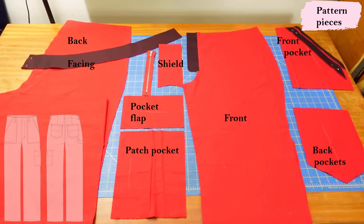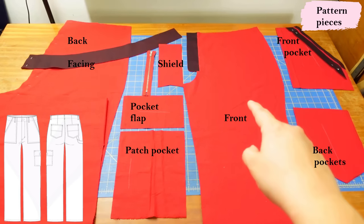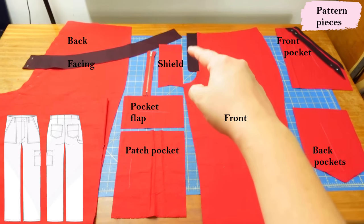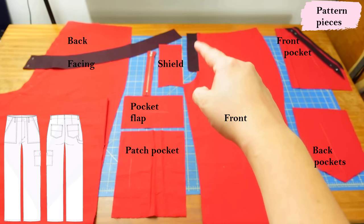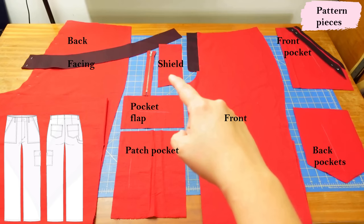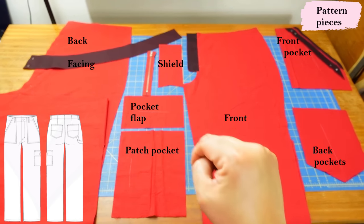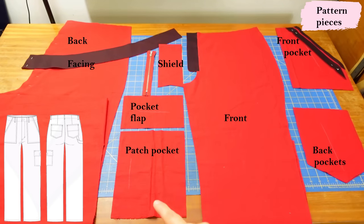My Lago Cargos are red linen. Here are all the pieces: the back leg and its facing — there will be a center back seam in the facing. Here's the front leg, and the area in black is the extended facing for the zipper technique, which I like to interface especially with linen. Here's a zipper shield and a matching red zipper.